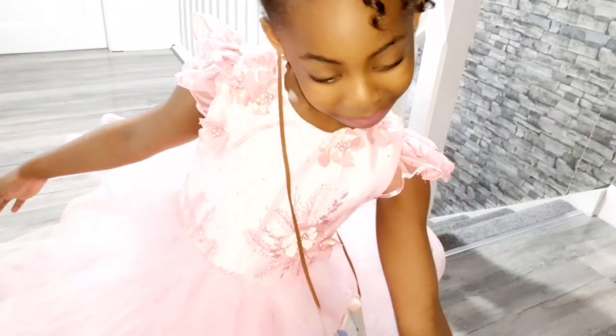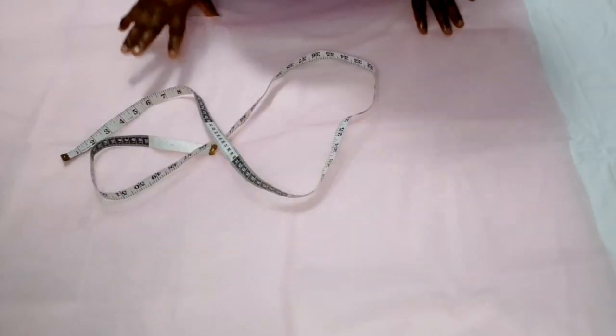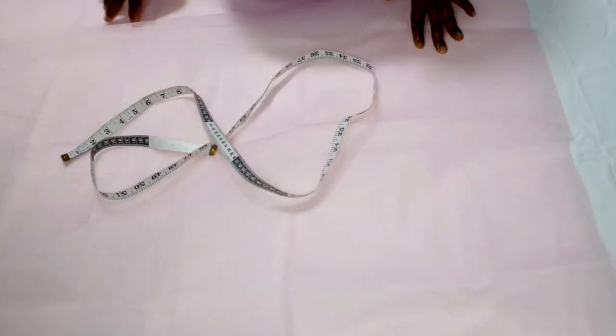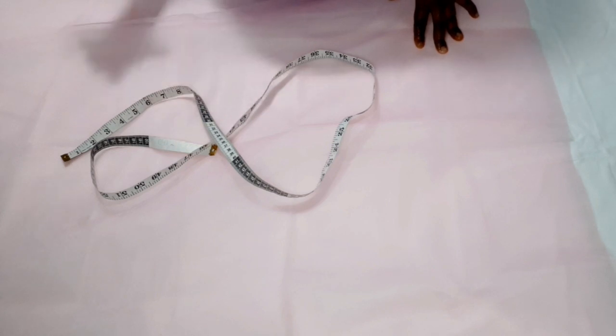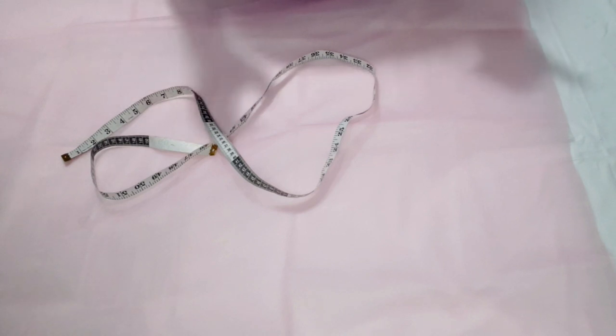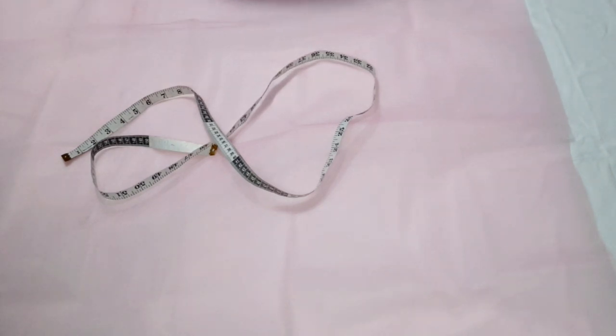For this tutorial I'll be using a five-year-old's measurements. The shoulder to knee measurement I'm working with is 25 inches, which is the skirt length, and the bodice length is 11 inches. So I subtract 11 from 25 and I have 14 inches for the skirt length.